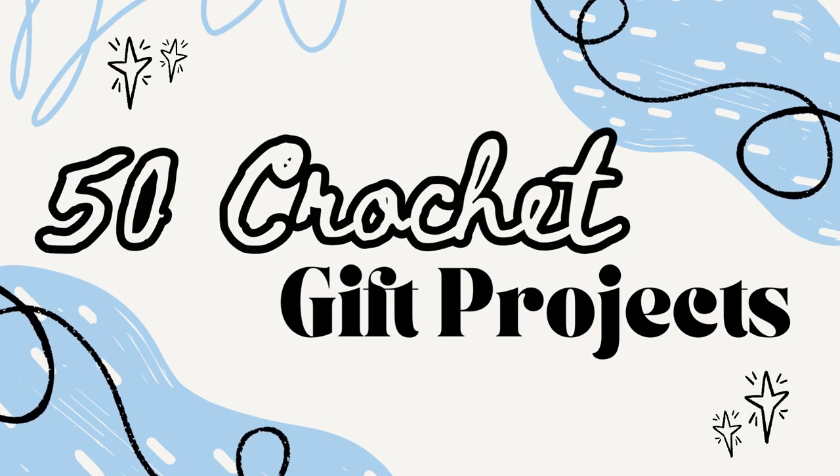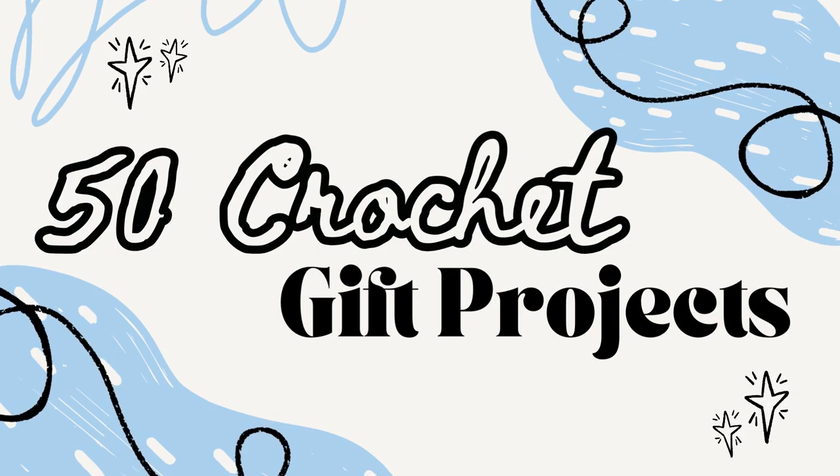We're well and truly into crafting season right now and with the holidays and Christmas just right around the corner, I thought it was a perfect time to share 50 free gift patterns that you can make this season as well as really any time of the year. And all of these patterns are a bit more on the quicker side to whip up, because it's probably not gonna happen unless you're hoping to gift it for next year. So all of these will be on the quicker side to make.